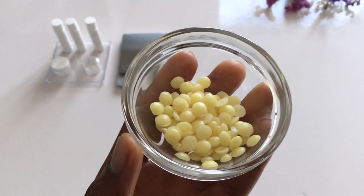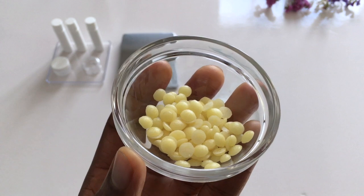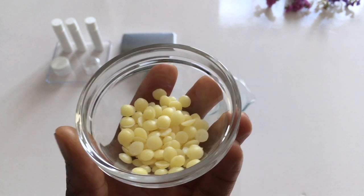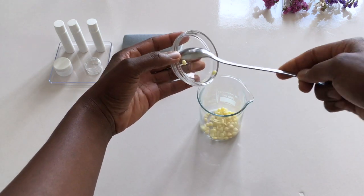For the ingredients, I will be using 6 grams of beeswax. If you are allergic to beeswax, you can replace it with candelilla wax. I put the beeswax into my glass beaker.